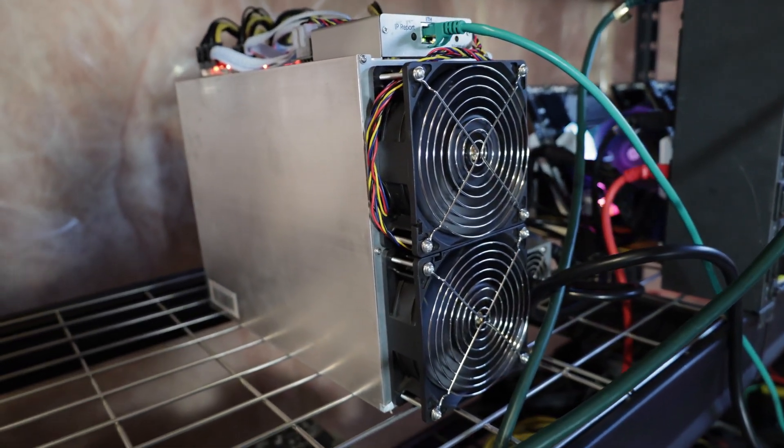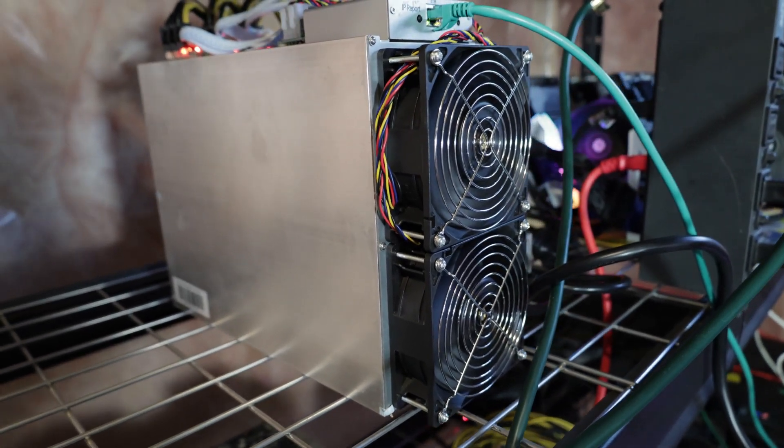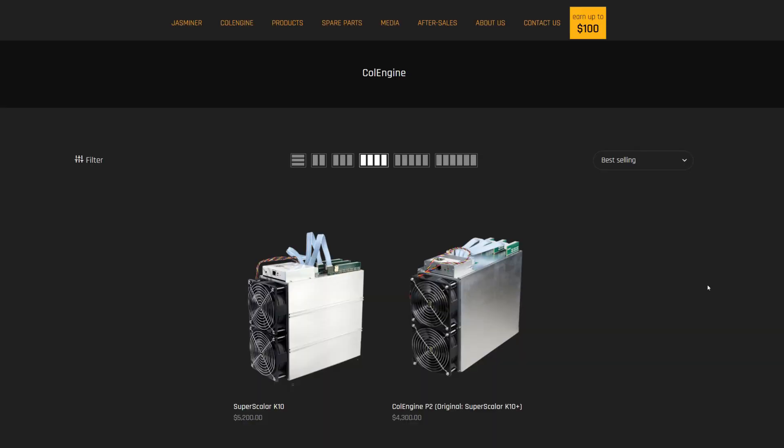I will be testing all those algorithms to confirm if the numbers are accurate. Right now let's figure out how to set this up, because you may have already ordered one or have one arriving soon. When you first plug in power and ethernet and fire it up, you won't be able to log in through the IP — you're going to need the tool, so there are a couple things to download first.